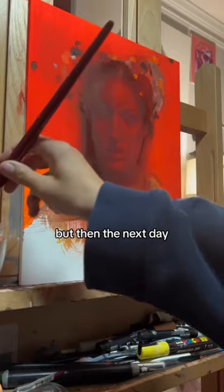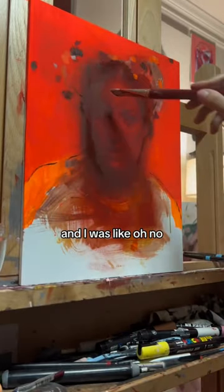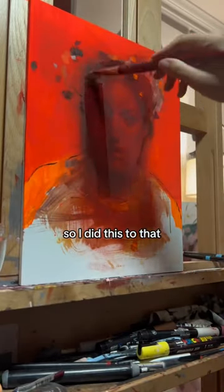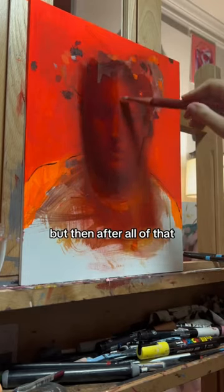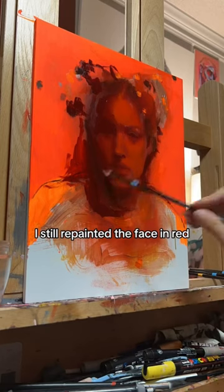That was fine, but then the next day it looked like this and I was like, oh no. So I had to revive it — I did this to that and it made it look like that, which was cool. But then after all of that, I still repainted the face in red.